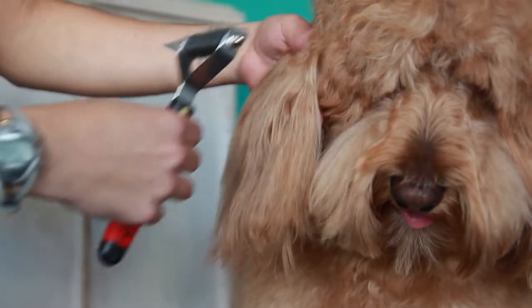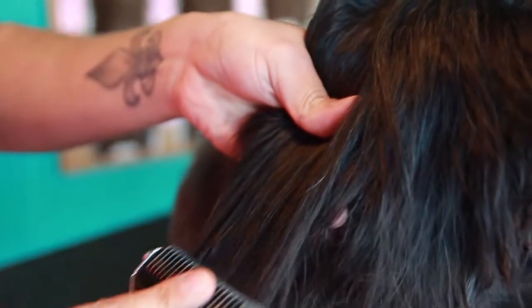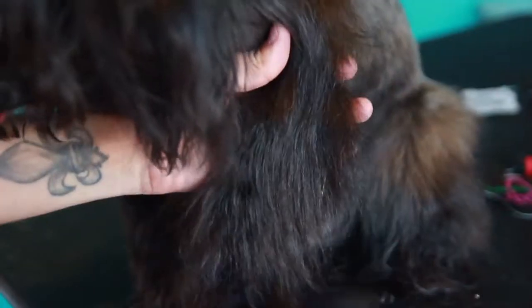The shape of the tool allows the rake to get deeper into the coat and remove the mats, minus the painful lifting motion that causes your pets to be in pain.